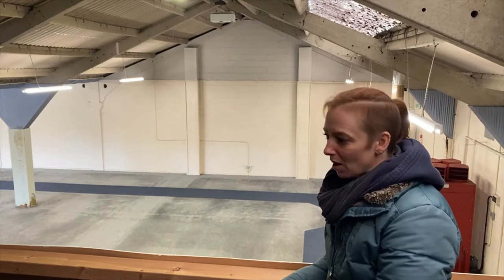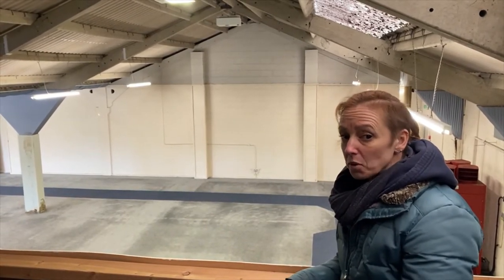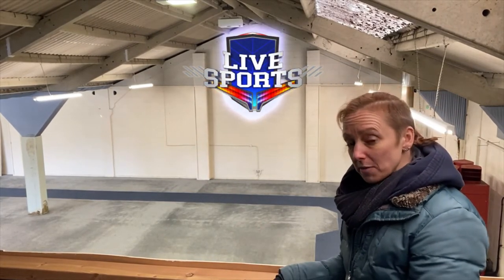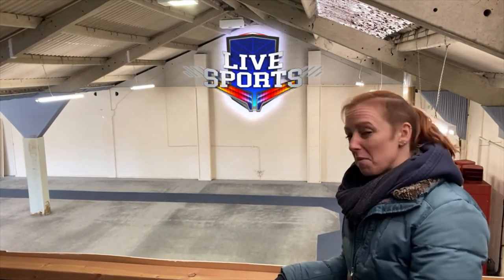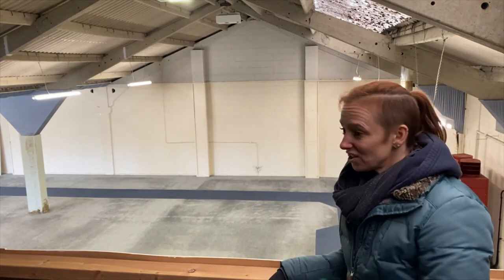Here we are on the mezzanine. This is where you get to hang out after class, in between classes, or if there's an event running you can hang out up here and spectate. We can have the Open next year — this is where you get to chill, cheer on your teammates, and just hang out.